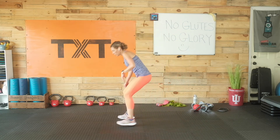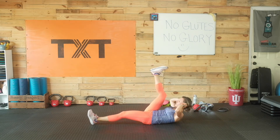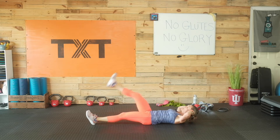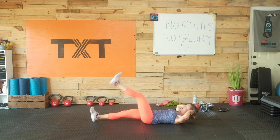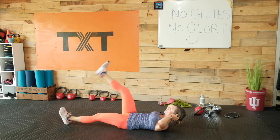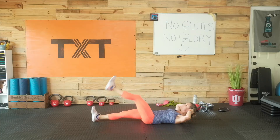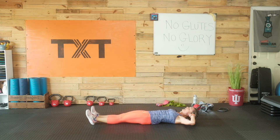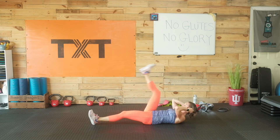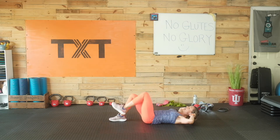We have our single leg crunch with a leg lift — come down to the ground. Lift and crunch up, lift those shoulders, press that chin towards the ceiling. We don't want to pull on the neck — just think about lifting those shoulders up off the ground. Exhale on the lift, inhale on the lower. Halfway. Control that lift and lower, especially the lower — don't just plop the leg down, bring it down with control. If needed, just march with a bent knee.